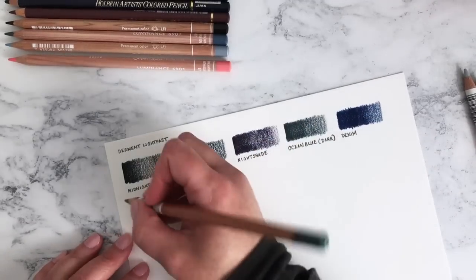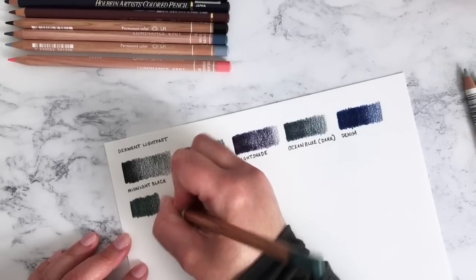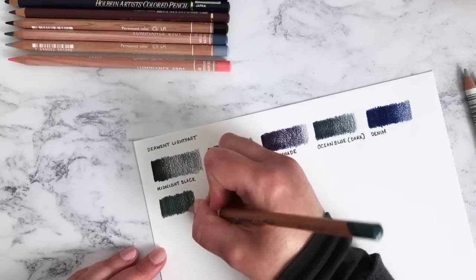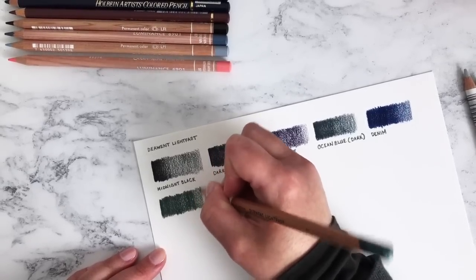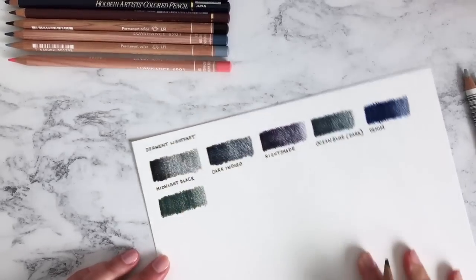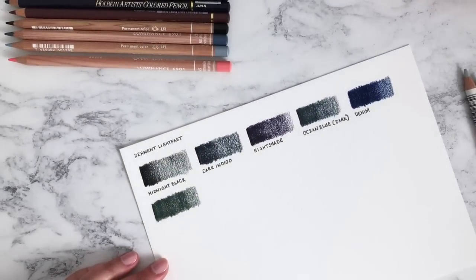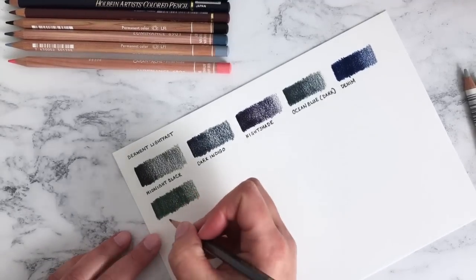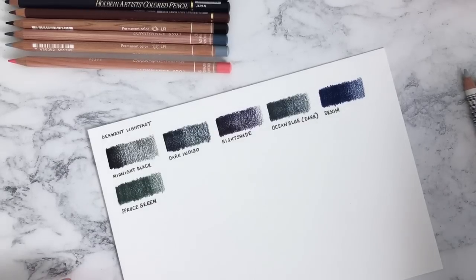This one is the beautifully named Spruce Green — it's a kind of greyish green, a perfect pine forest green, very aptly named. They've all been really smooth and creamy so far; we haven't had a scratchy one, which is good. Occasionally in the Luminance range you do get the odd scratchy pencil, but I think I only have a couple out of around 50 colours. These have all been really creamy, waxy, beautiful, and very pigmented.